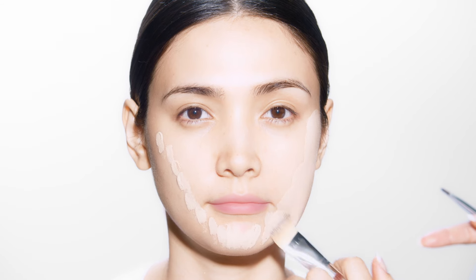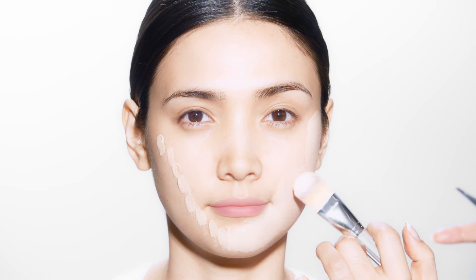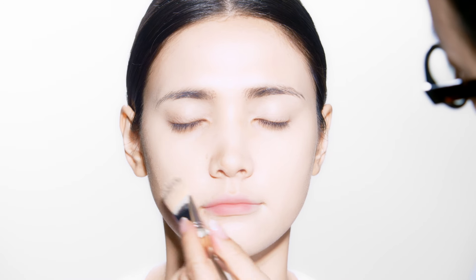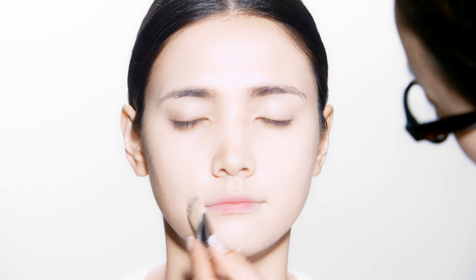spray the foundation, starting from the thickest part of the face, the cheekbones, and move inward. Then move onto the forehead. Finish at the chin line, blending well.